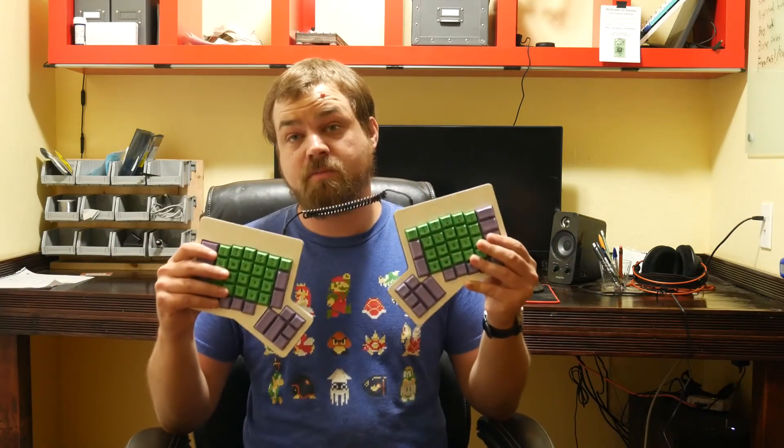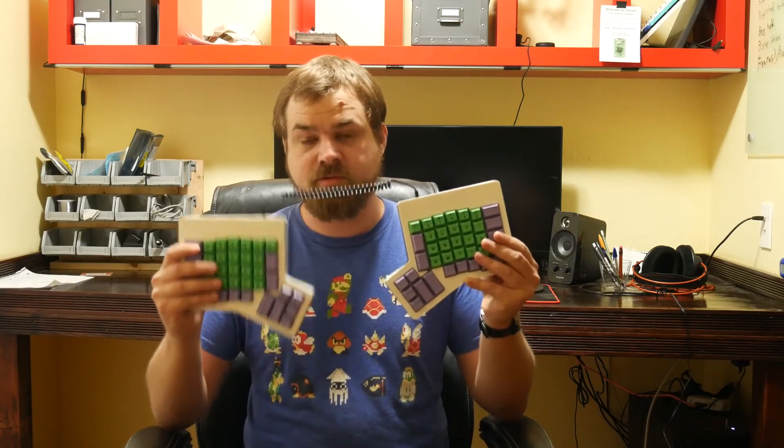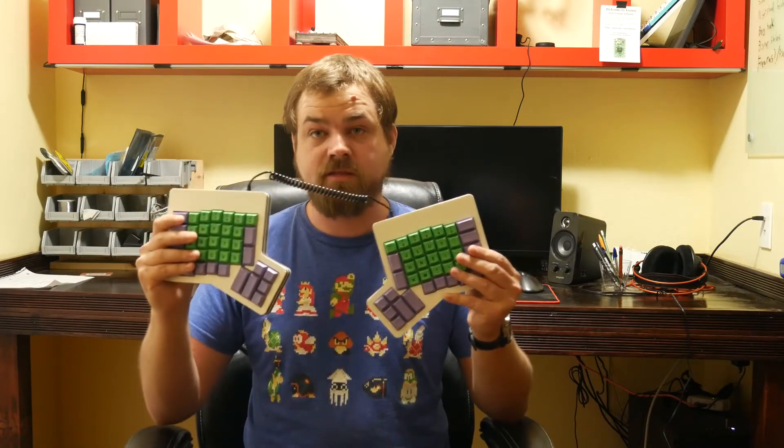The split part of the keyboard is my absolute favorite — besides the usable part of the thumb cluster. I can position each half however I want. When I'm gaming I only use one half, and the other half is out of the way, giving me more mouse room. Not that it really matters since I'm using a trackball for gaming anyway. There's also a time-lapse video of the whole build process — stick around if you want to watch that.